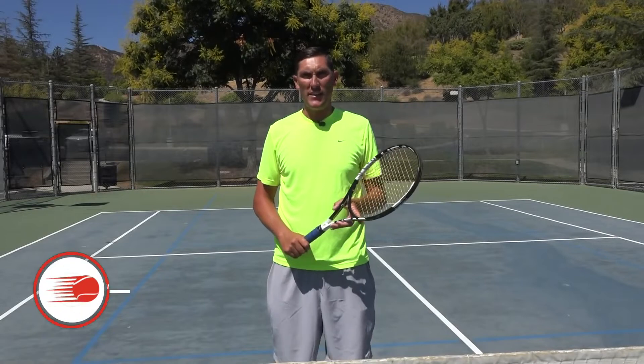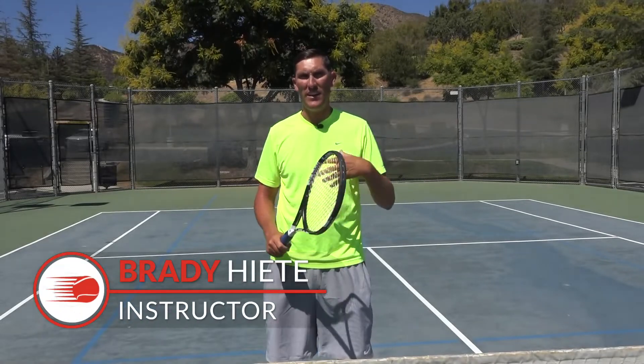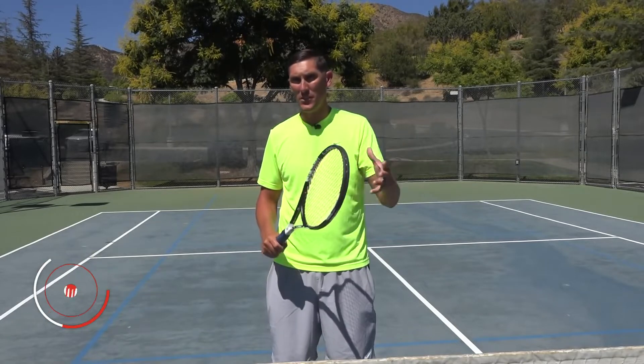Hey guys, Brady here with your daily tennis lesson. We're looking at volley tips this week, and a question I've been getting a lot —